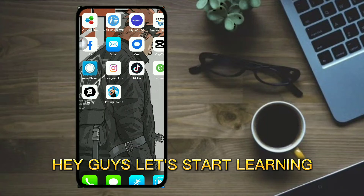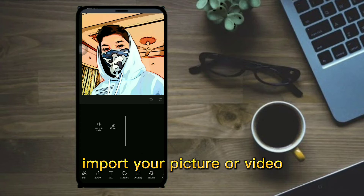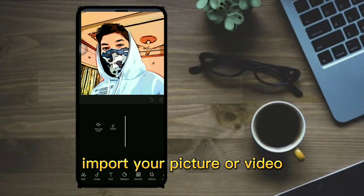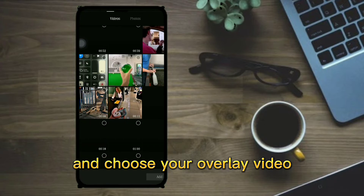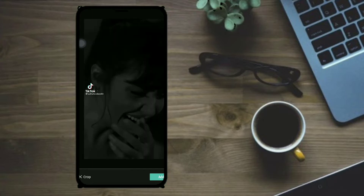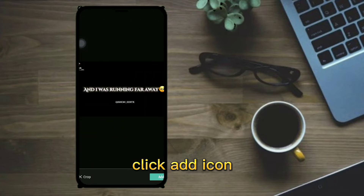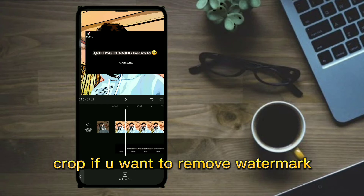Hey guys, let's start learning CapCut. Import your picture or video, then click on the overlay icon and choose your overlay video. Click the icon, then crop if you want to remove the watermark.